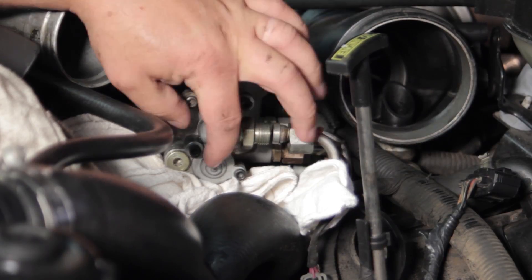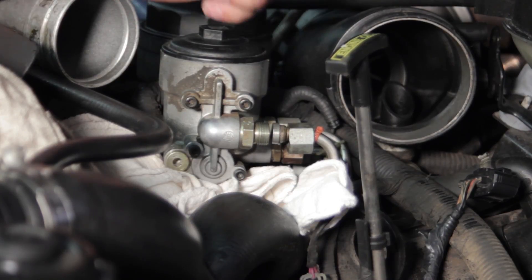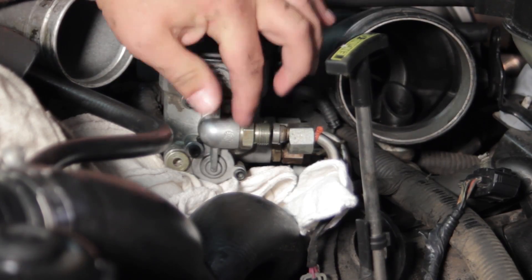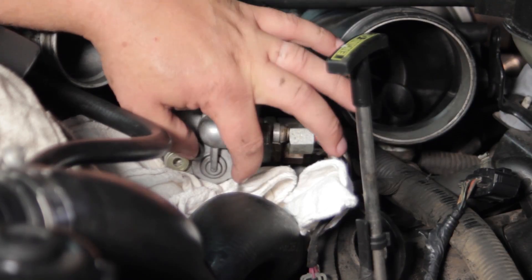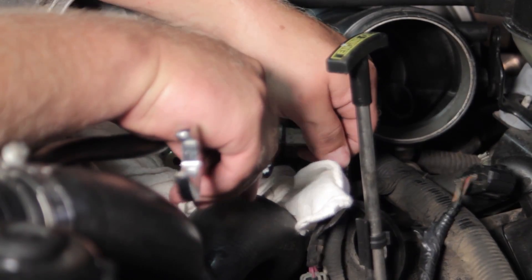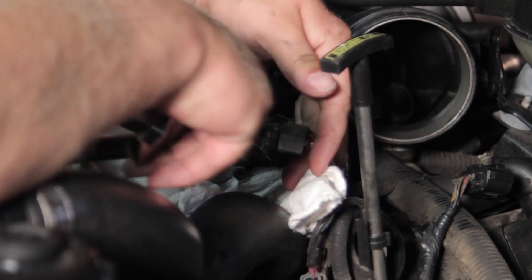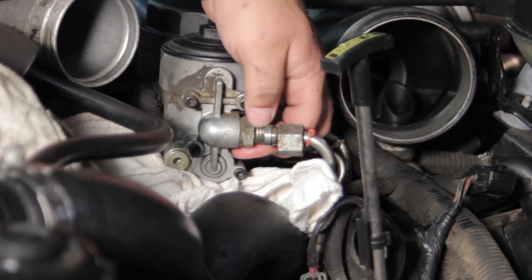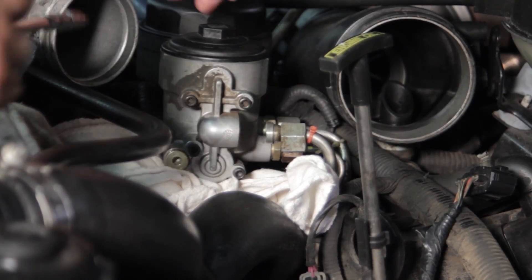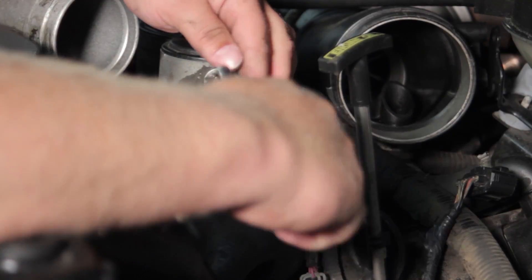One other thing I want to do right now is take a 7/8 end wrench and get this fitting out of here. We're going to transfer that over to our new housing when we install it. If you don't do it now, we'll have to put this unit in the vise and transfer it later. So let's do that while it's still mounted to the vehicle, then we'll remove these four bolts — using a T25 Torx bit with a ratchet — and get this housing off.